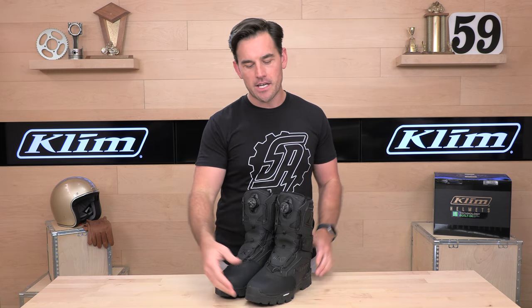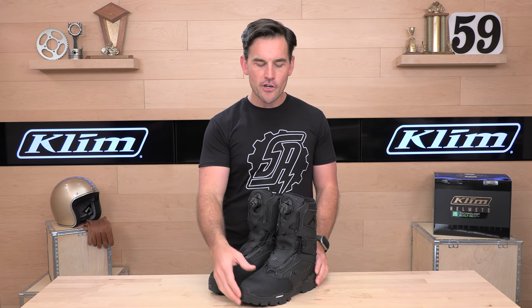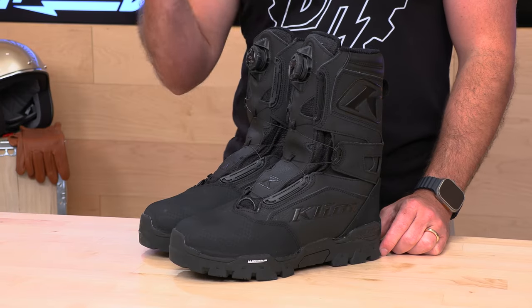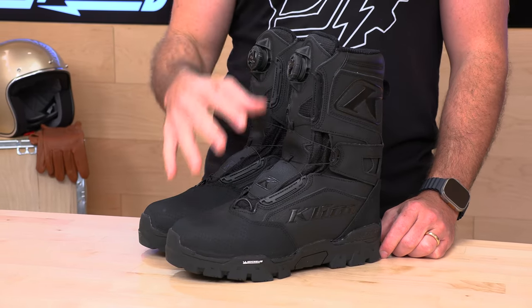Back to the boots here. These are, of course, Gore-Tex. When it comes to being in the snow, you're going to want real Gore-Tex garments. It's going to keep the moisture out of the boot while allowing the hot, stinky air coming off your feet to escape from the boot. That is the magic of the Gore-Tex weather membrane.